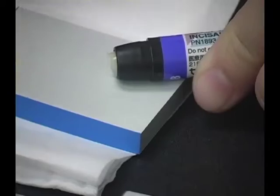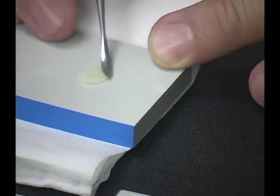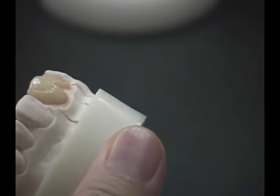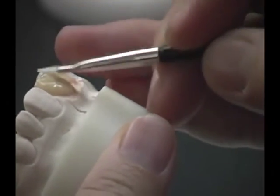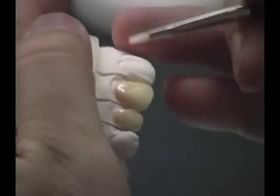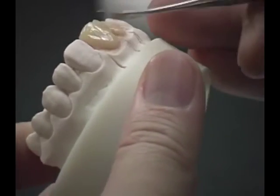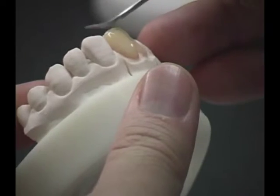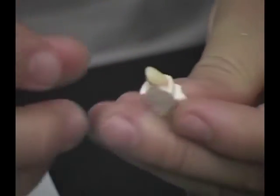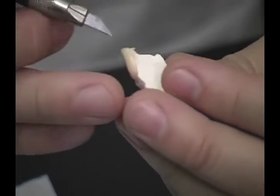Select the incisal shade and dispense the required amount onto the paper pad. Spatulate and take the desired amount to build up the incisal area. Use a brush to smoothen the surface and ensure that there are no air bubbles incorporated. Add ceramic incisal incrementally until the final form is achieved and smoothen with a brush. Remove the excess material from the interproximal area and check the final form of the veneer.